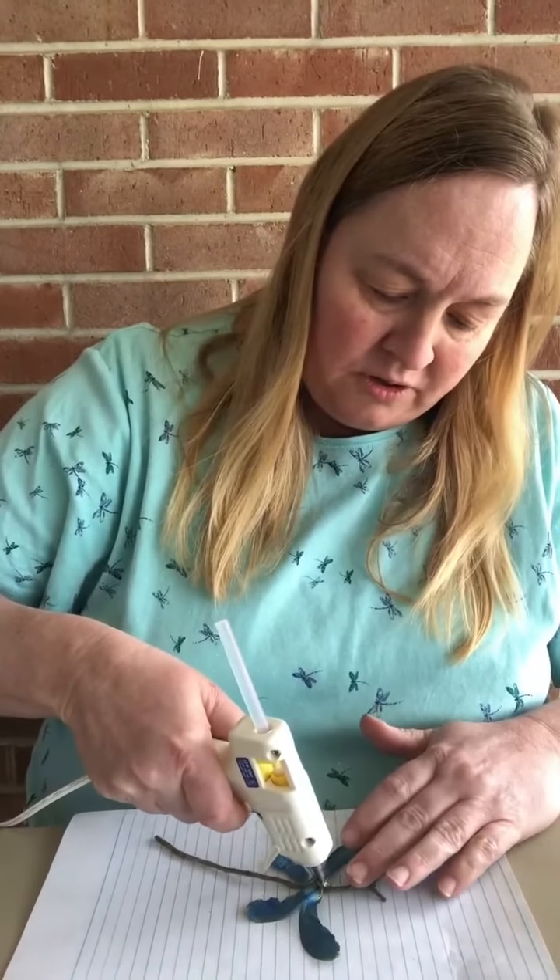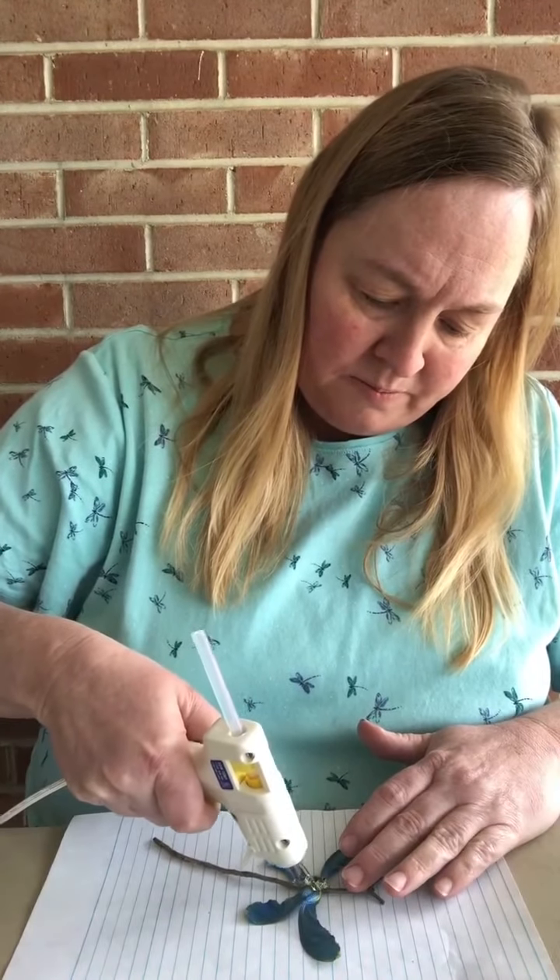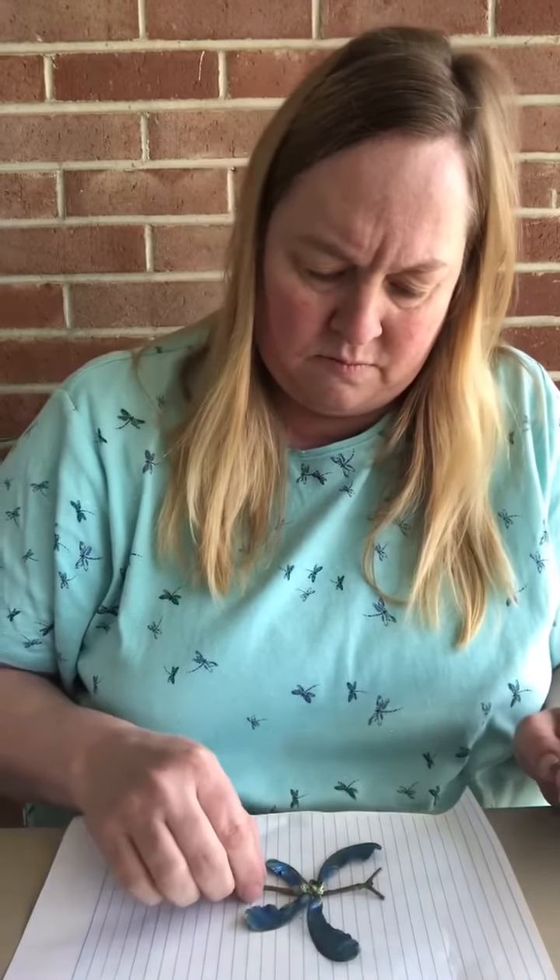When I get it fixed how I want them, I'm going to take the hot glue gun and just glue them on. Just put a big glob of glue on the front. You'll have to let this dry — it takes just a few minutes. See how cute it's come along.